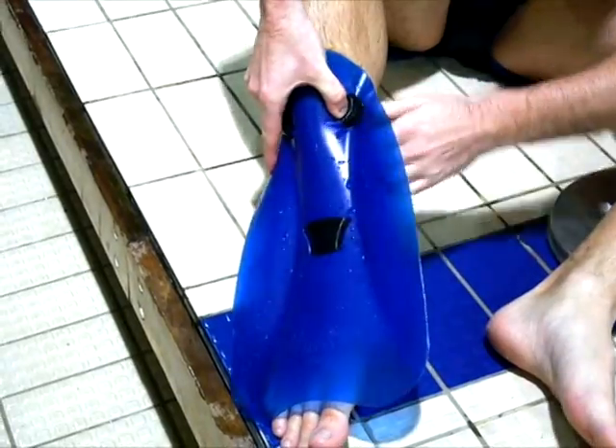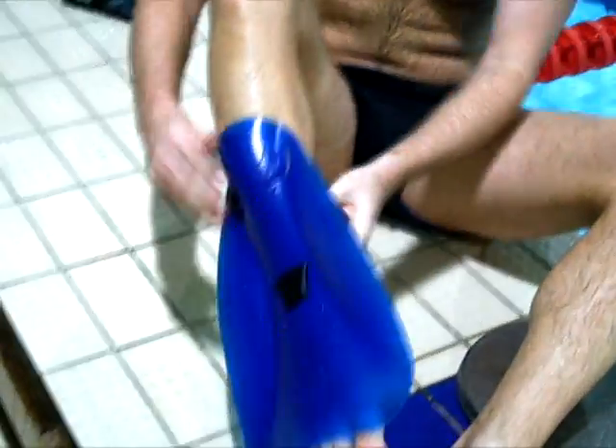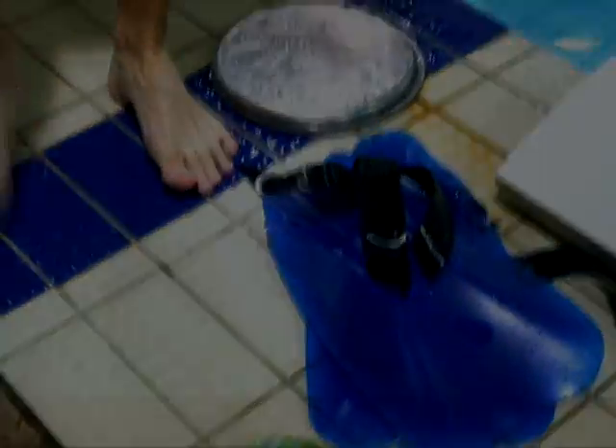Press down and pull quite hard on the rubber strap. This will force the strap to slide out and you can take the fins off. It shouldn't take more than five to ten seconds.